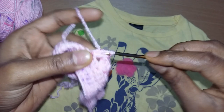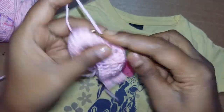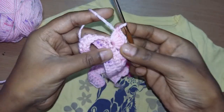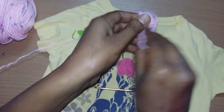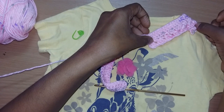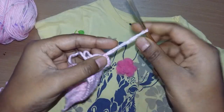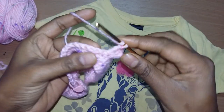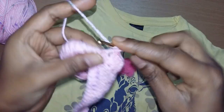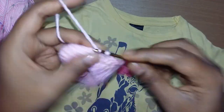Now remove our marker — here we need to increase. This is our shoulder increase: one, two, three, and make chain one, then in the same space make three more double crochets. This is our shoulder increase. Again skip two stitches and in the third stitch make three double crochets. Skip two and in the next third stitch make three double crochets.